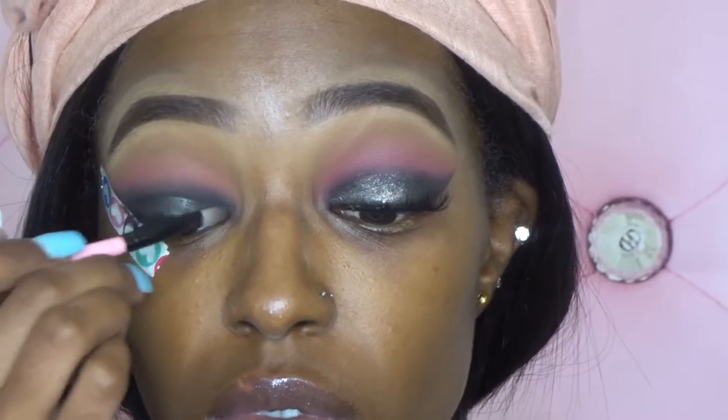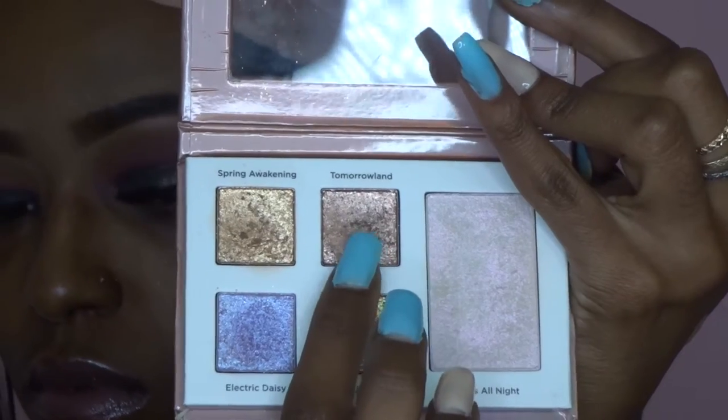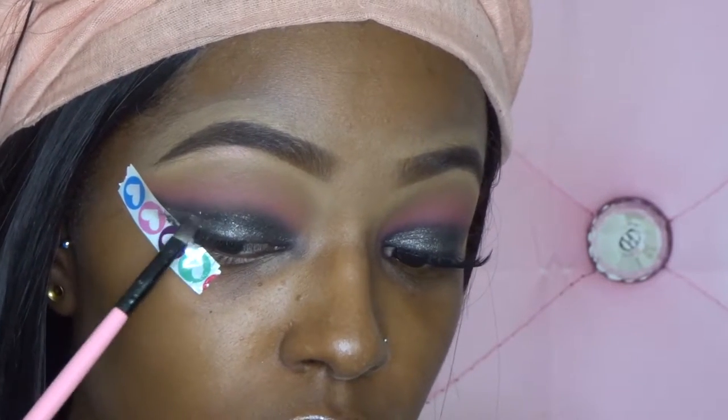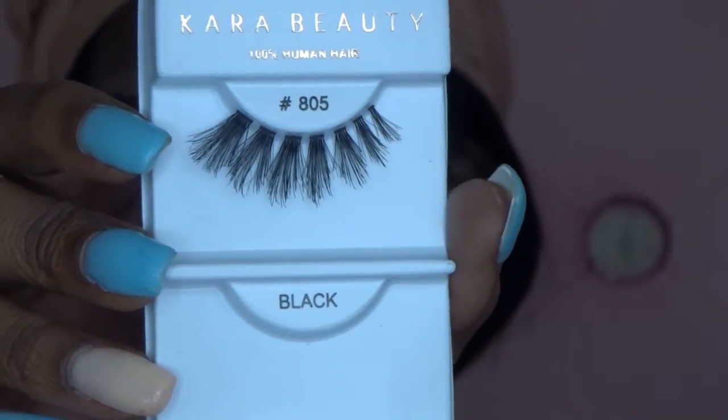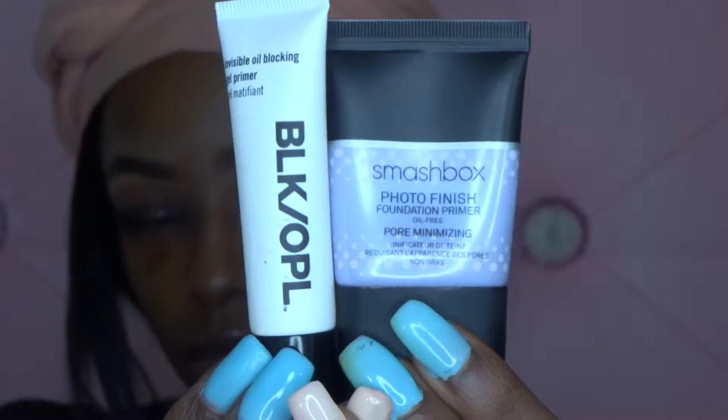I'm applying some Auto Beauty glitter base to my lids, and then applying the glitter. I'm also using the Auto Beauty glitter in that little rose gold shade and putting that all over my lid. For lashes, I'm using these Car Beauty lashes from Shop Miss A.